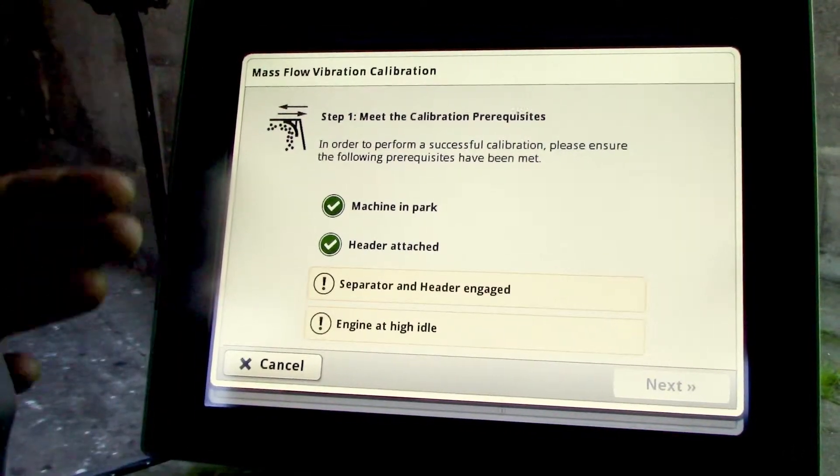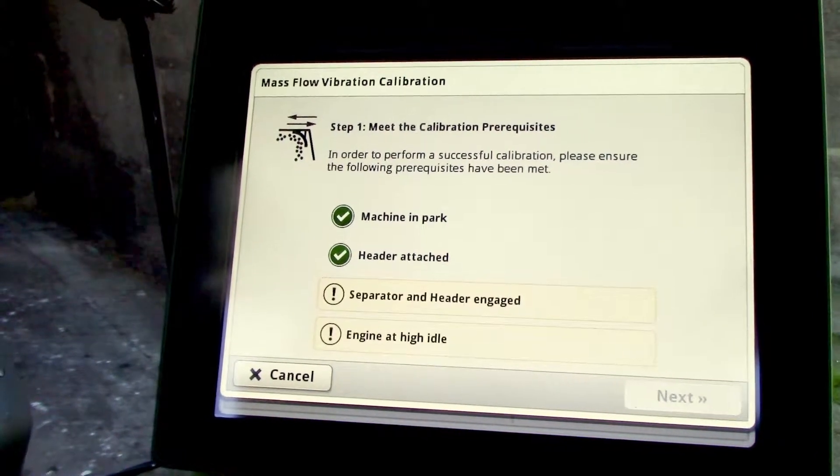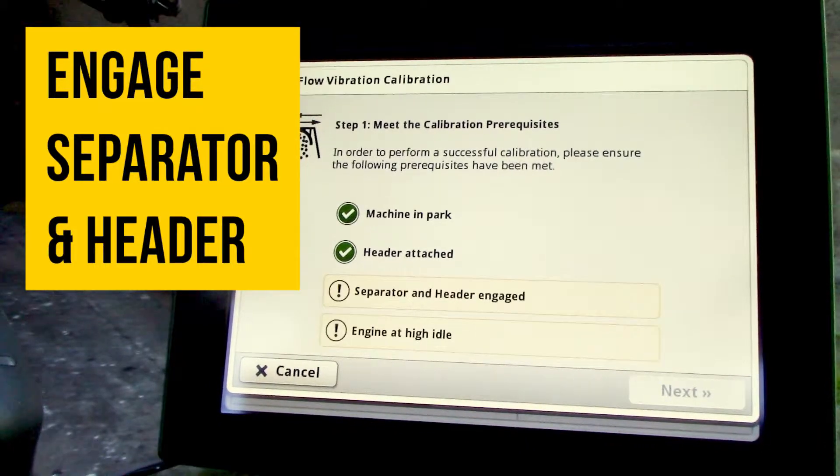It'll give us a list of criteria that it wants to see before it can start this calibration process. The machine has to be in park, the header attached, and separator and header must be engaged. So we'll engage the separator.